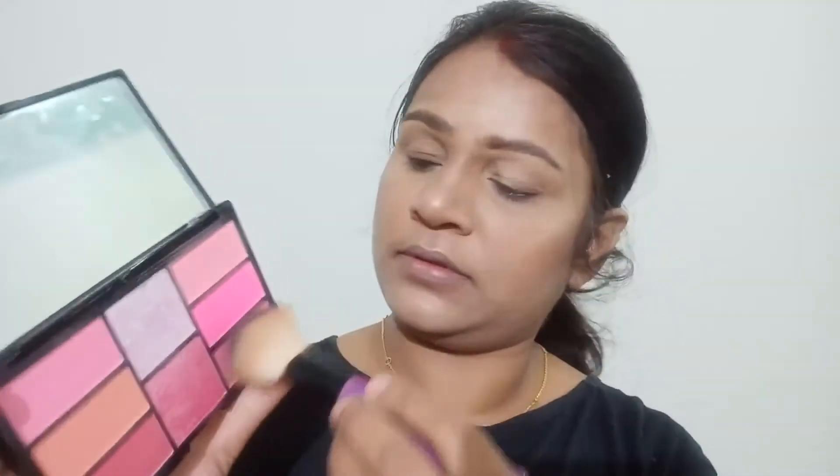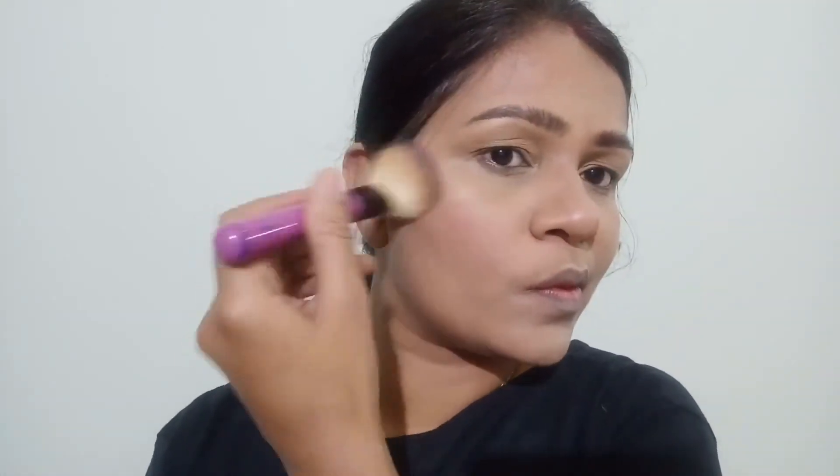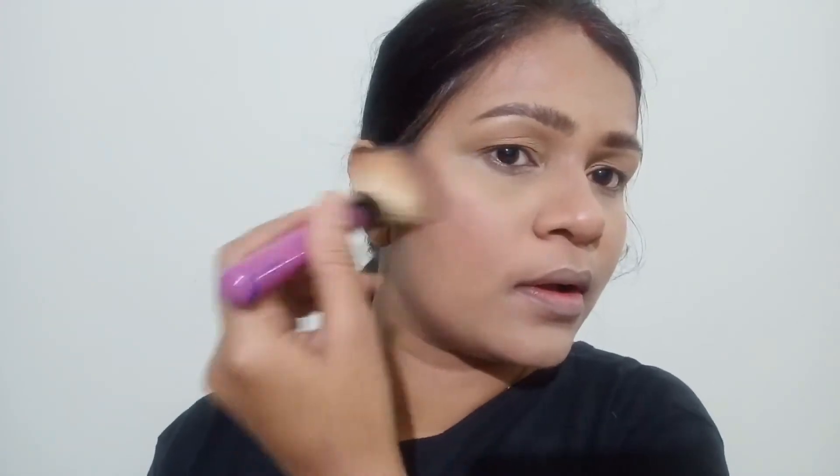After that I am going to take this blush palette from Freedom Pro once again and I am going to blend my highlighter and my bronzer with the help of this blush. I just wanted to keep it simple, that's why I went ahead with this very light pale shade to make sure that everything is looking very well blended together.